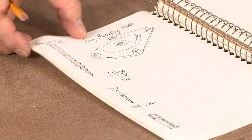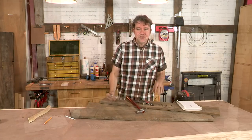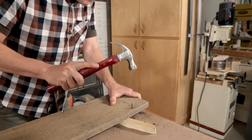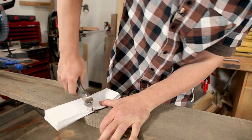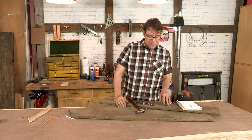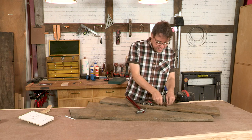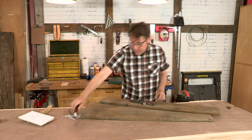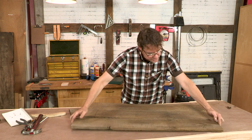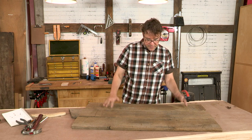So let's start working on the table by milling the parts that will become the top. After we decided which board to use for the tabletop, we extracted all the hardware. You can see here a few nails of different eras that were extracted with these tools. After extracting the hardware, we decided how to divide the length of the board into three segments. Now we need to choose which face of each segment will be facing up and which will face down.